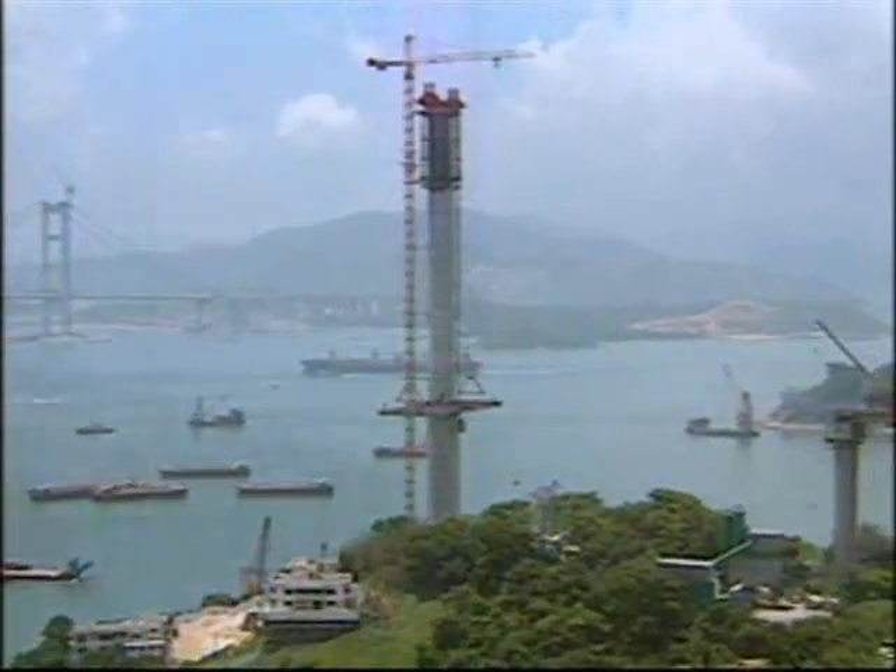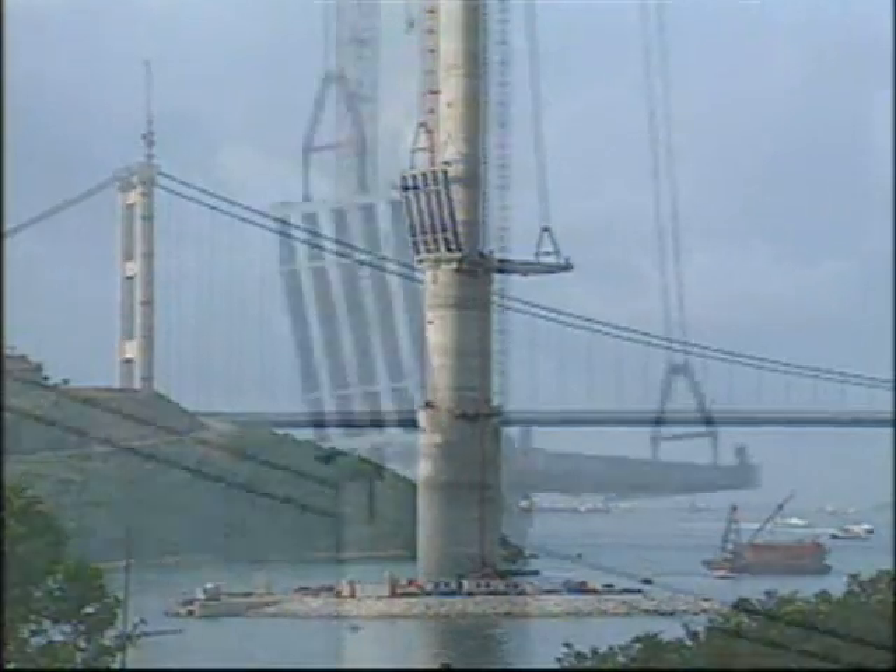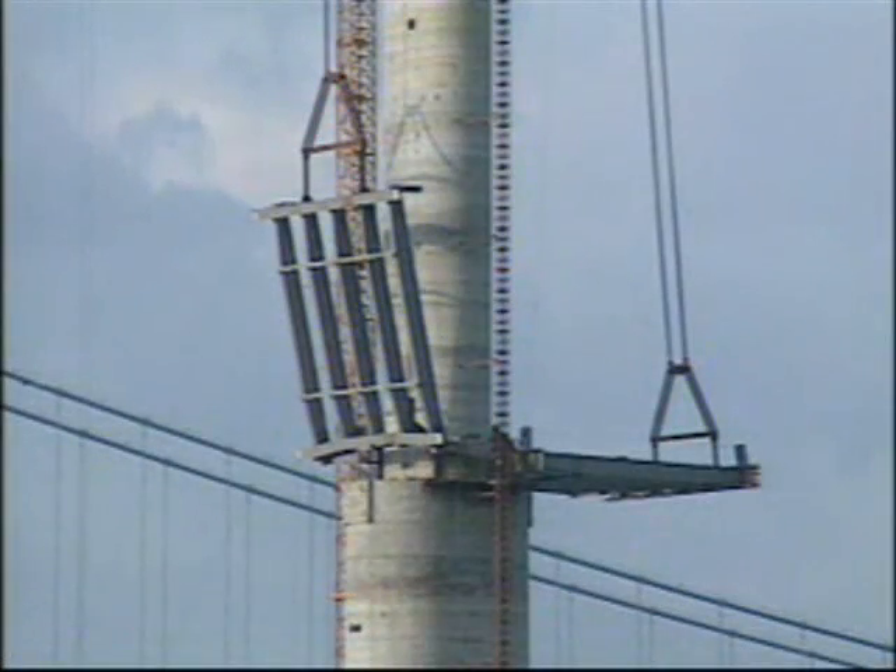In the following months, starter grids were installed at the Central and Qingyi Towers in the by now familiar fashion.